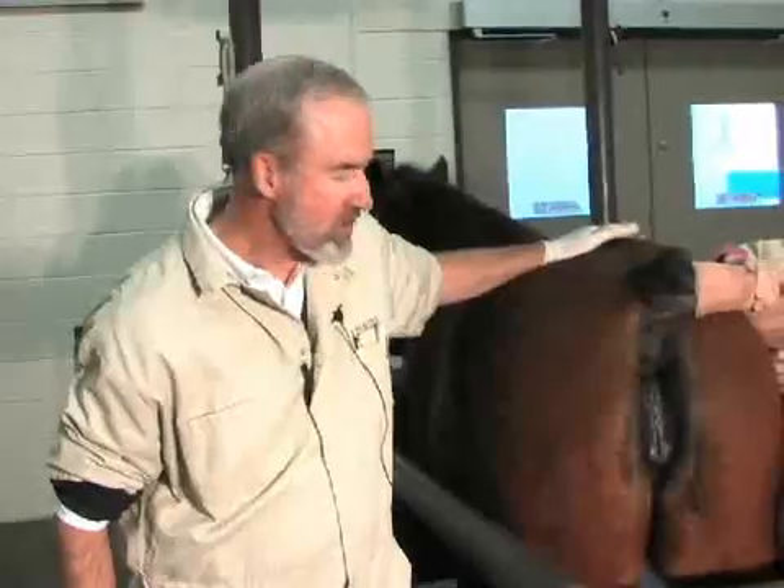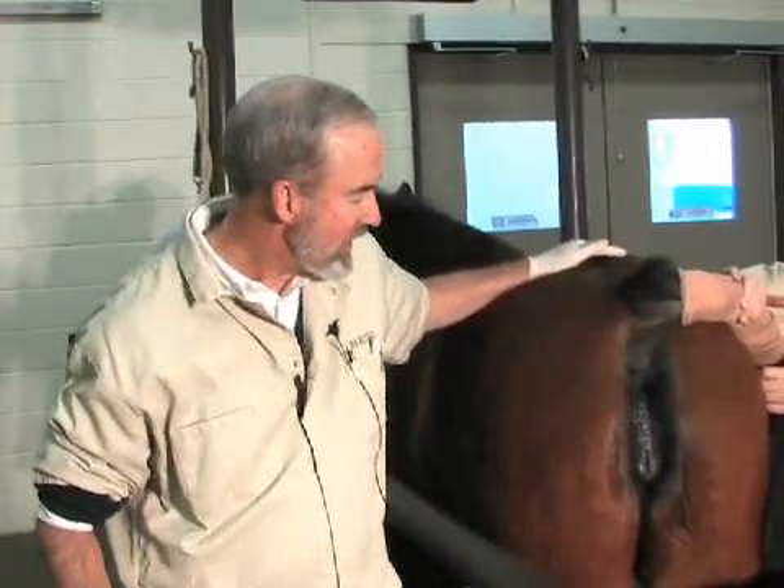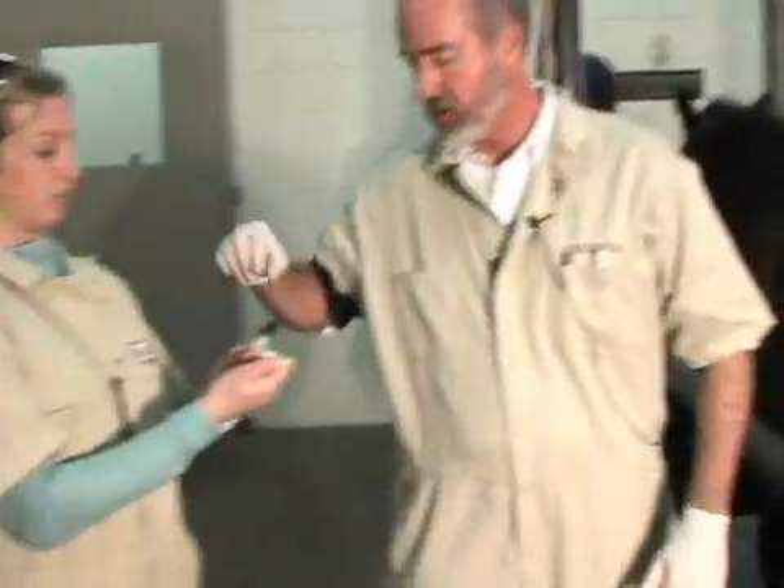We're going to turn it over to Dr. Riddle now. Thank you for joining us. Thanks, Erin. We're going to demonstrate the procedure for obtaining the clitoral fossa and clitoral sinus cultures. These cultures are necessary to be taken in mares that have been imported, and also mares that may have been exposed to CEM, to determine if they have been infected. What we're going to do first is the clitoral fossa culture.